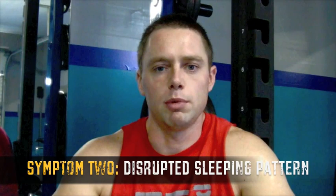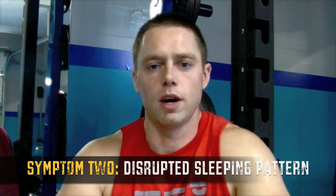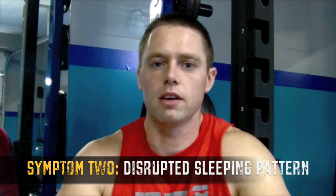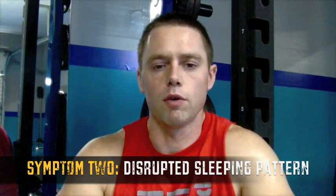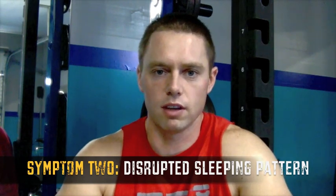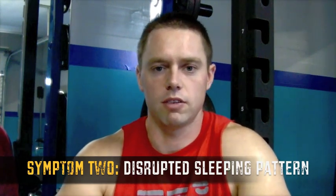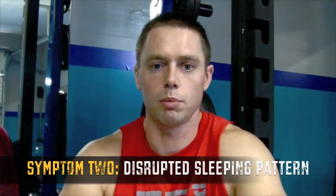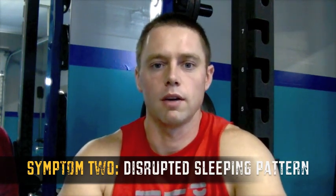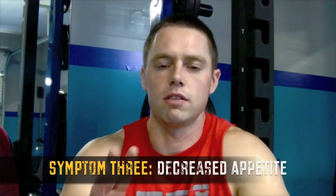Symptom number two has to do with your sleeping patterns. You know your regular sleeping patterns — whether you're a sound sleeper or a poor sleeper — and if those become disrupted, chances are you're a little overtrained. If you're in a major recovery deficit, your sleeping patterns are going to be disrupted. Ask yourself if you're sleeping less, feeling restless, or not getting proper sleep even when you plan for it.